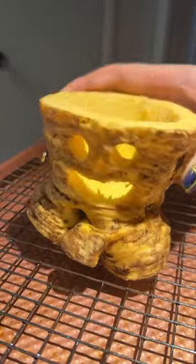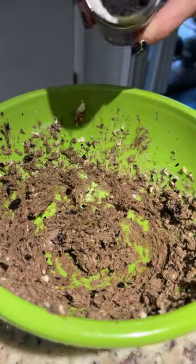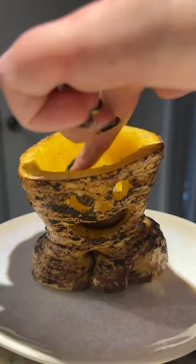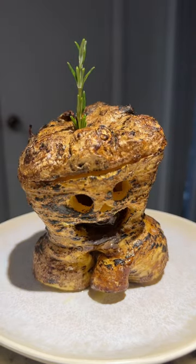I covered the creature in oil and salt, then put it in the oven. I made a huge mess making black garlic butter, but it still turned out delicious. I gave it a little bit of a char, then added the butter with an edible beeswax wick. For a final detail, I added a little sprig of rosemary on top.